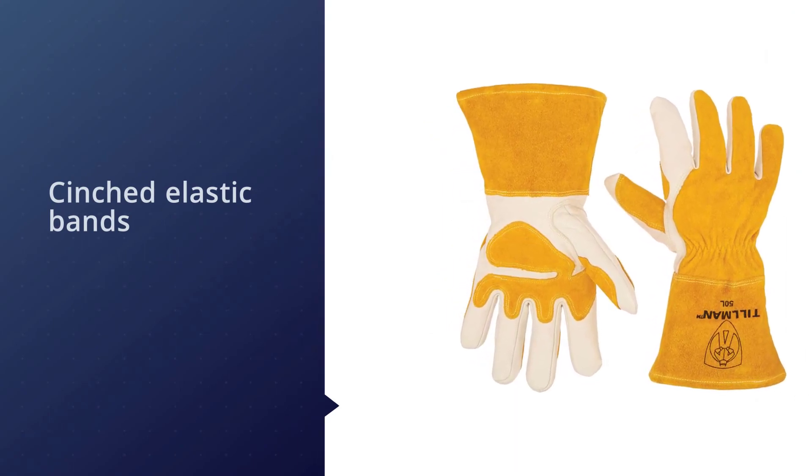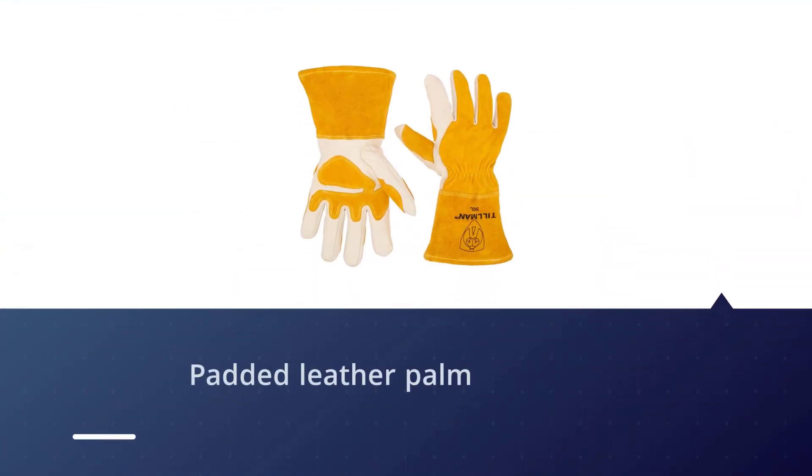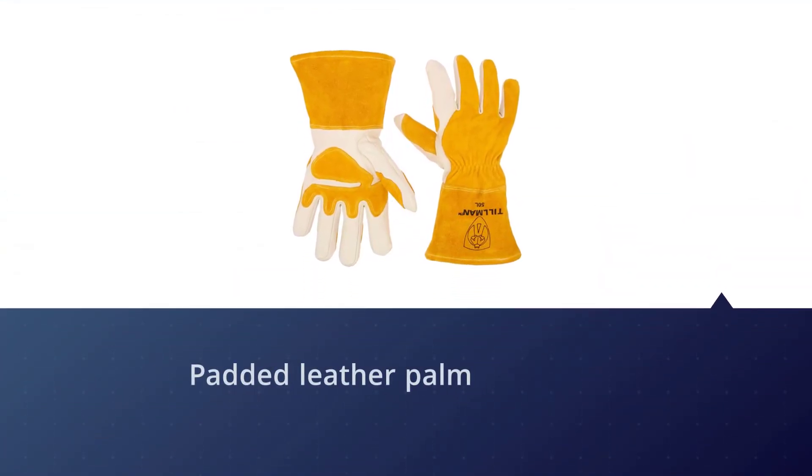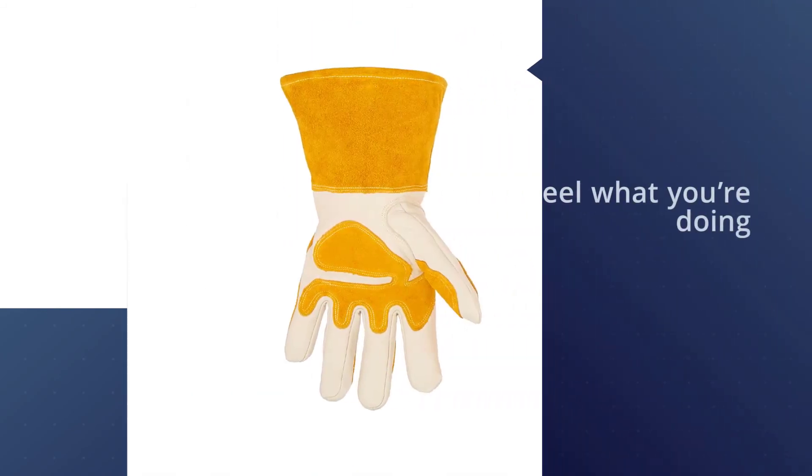There is Kevlar stitching in every seam on the Tilman 50L top grain leather MIG gloves and a padded leather palm. The grade of leather chosen for these gloves is soft and flexible, maintaining a sense of touch so you can feel what you're doing.